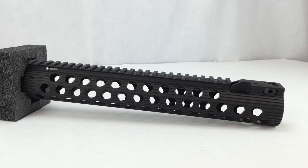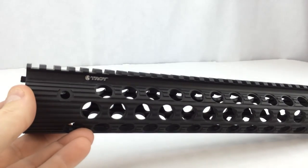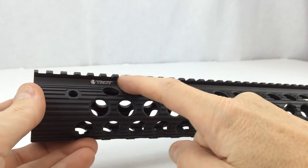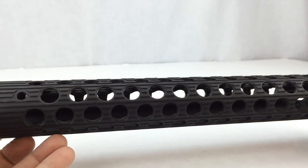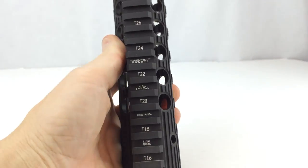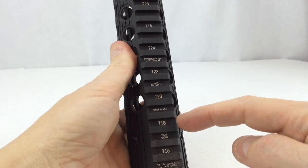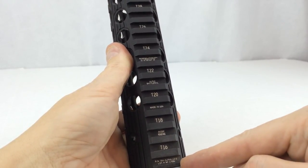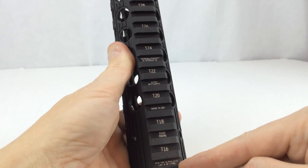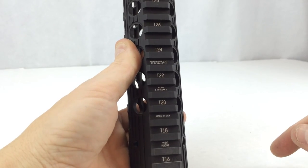This does not work with the TRX barrel nut or wrench, so they throw that note in there as well. Made in the USA, of course, like all Troy products. Taking a look at it, we've got the Troy logo on the side. The fit and finish is excellent — I've never taken one of these out of the box that didn't look virtually perfect. There are laser-etched T-markings, it says 'patent pending,' and lists the part number TRX Alpha 13S, a lot number, and 'made in the USA — Alpha Battle Rail — Troy,' with T-marks going all the way up.